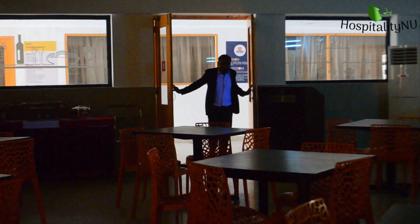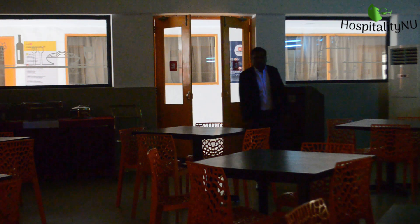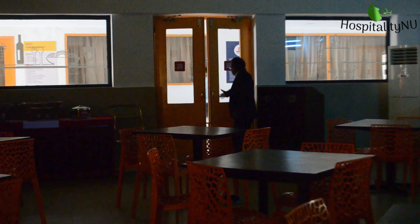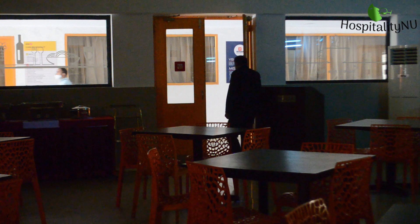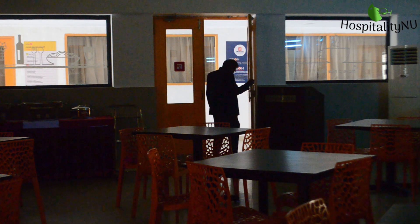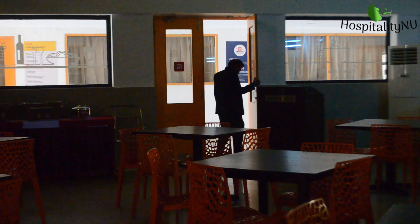We need to open the restaurant gates and leave them open for a while, so that fresh air comes in and removes the stale odor that has built up in the restaurant overnight. Some fresh air will come in and freshen up the restaurant.